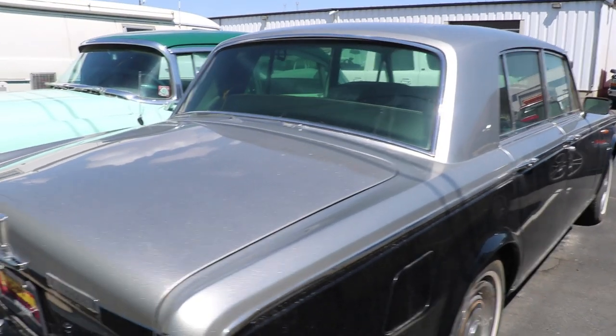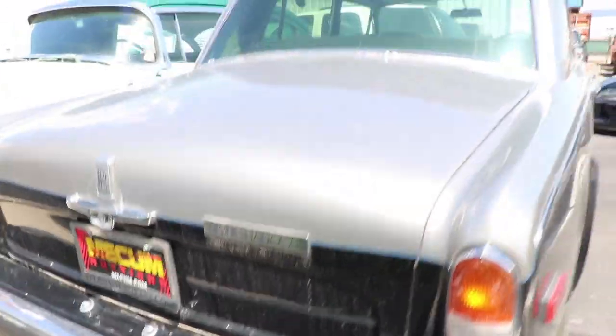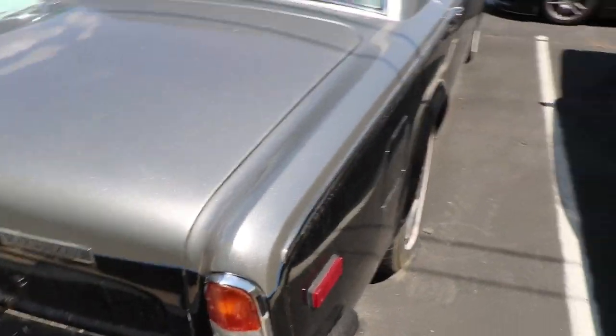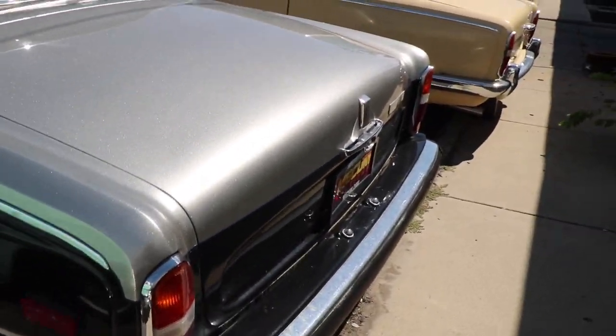This is the Rolls-Royce we just bought. It's a Silver Shadow 2, 1979. You can tell. These ones have some rubber on the bumper instead of just pure chrome that's hard mounted. That's because that's when that safety regulation became a thing.